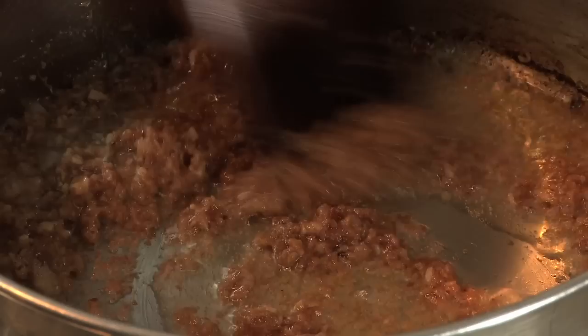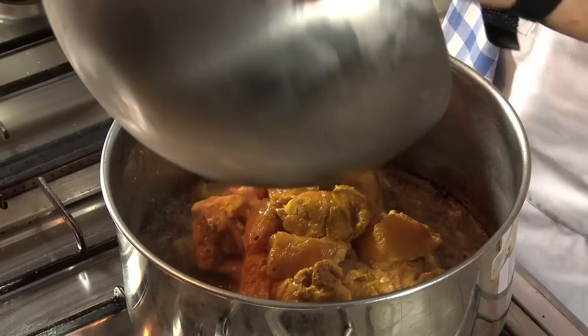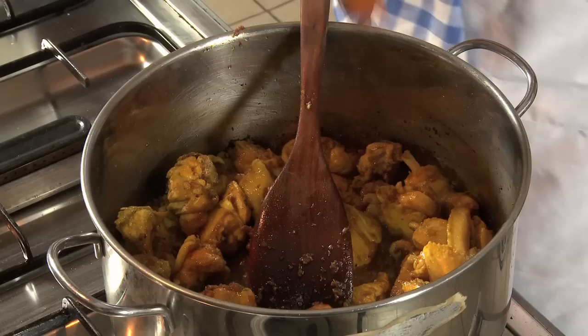Now as you see, the mixture is nice and golden. We are going to take the chicken and add it to its sauce like so, and then we are going to mix it. Now that your pieces of chicken are nice and golden and the sauce is starting to stick at the bottom of the pot — which is very important because that's where all the goodies come from — you are going to add your one teaspoon of chili powder and pour in the two cups of diluted coconut milk.